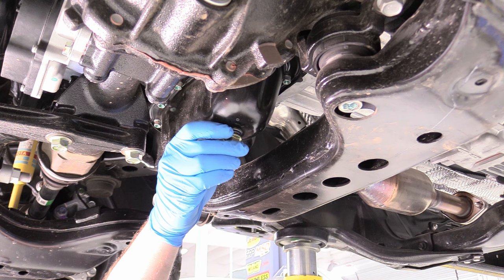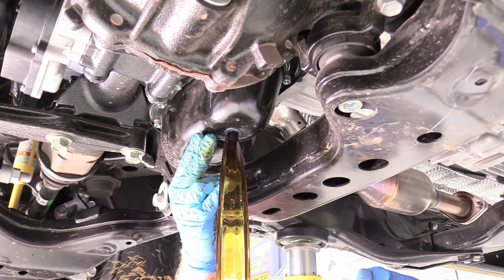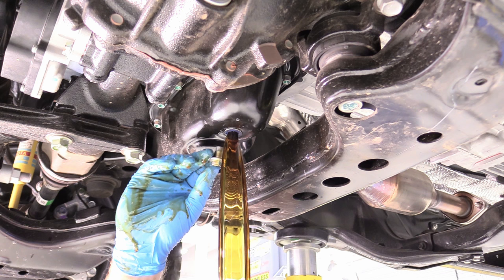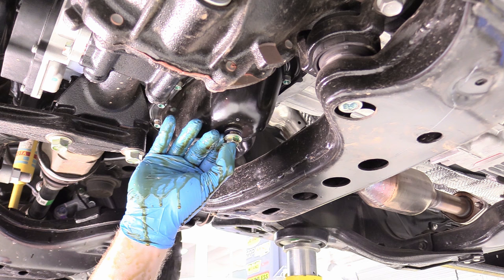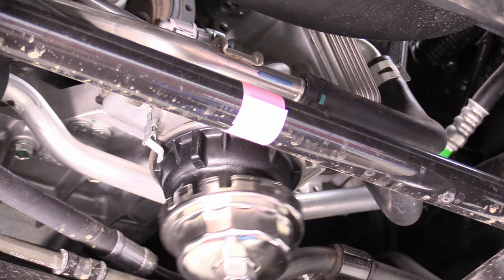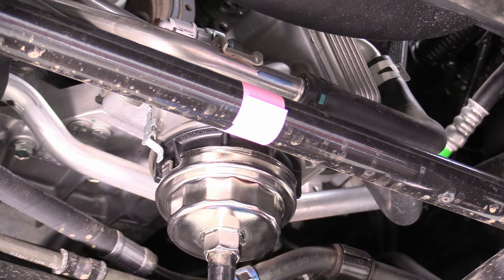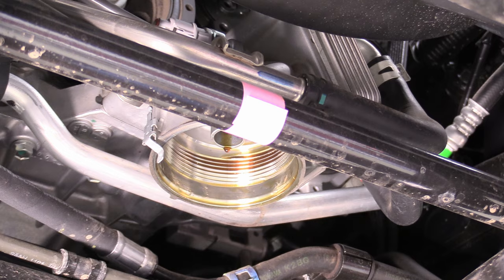I can go ahead and remove our drain bolt. There we go — catching the first one or two quarts. To remove this oil filter housing you actually have to have a special socket; that's the best way to go about it because you don't want to ruin the filter housing. Make sure it's fully seated and then turn it to the left, and the housing should come off with minimal drippage.